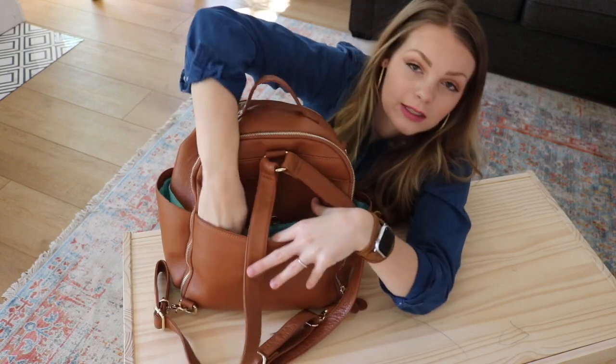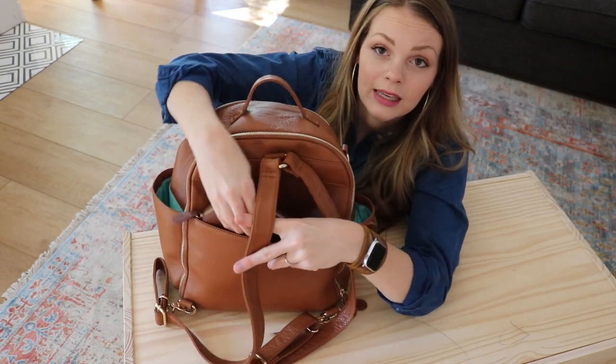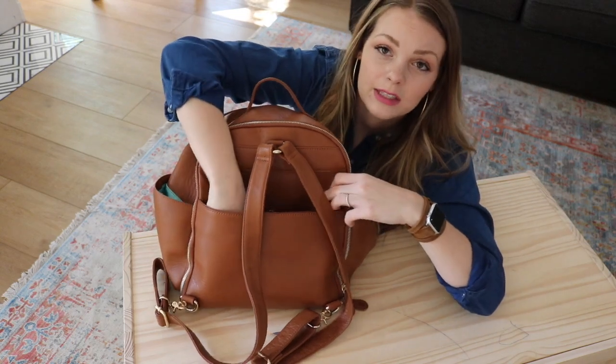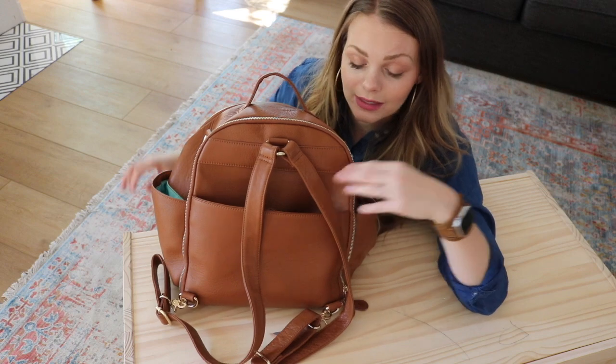This back pocket here is where I have my wallet — this is the Lily Jade wallet. It's big honestly, and I love that this pocket holds it perfectly and that it would sit across my back so nobody would be able to get into it.